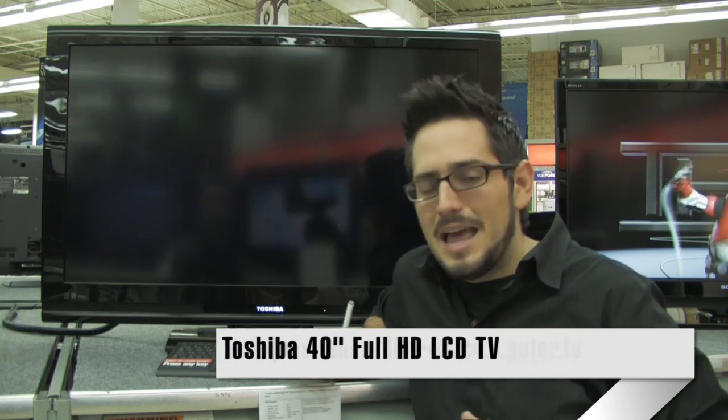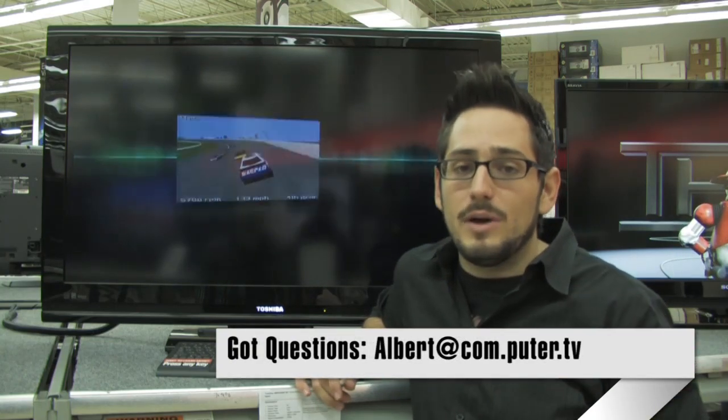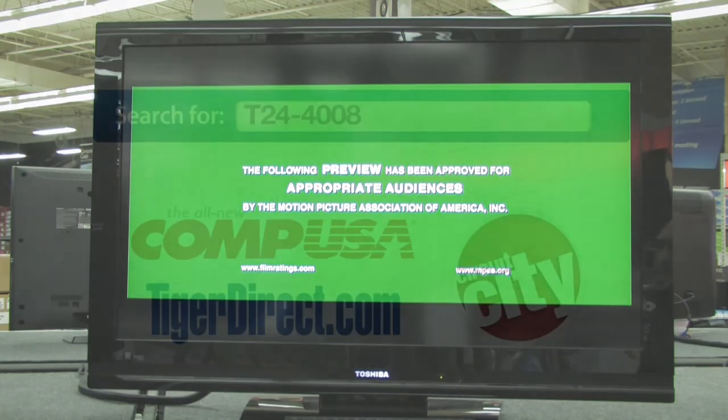So there you have it — the 40RV525R from Toshiba. An incredible 40-inch LCD TV with 1080p full HD resolution, 10,000 to 1 contrast ratio, very fast response time, and tons of connectivity with three HDMIs. It's an absolutely incredible deal at the price it's at right now. If you have any questions, feel free to email me, and I'll see you guys next time. For more information on the Toshiba 40RV525R 40-inch LCD TV, type in T24-4008 into any major search engine.